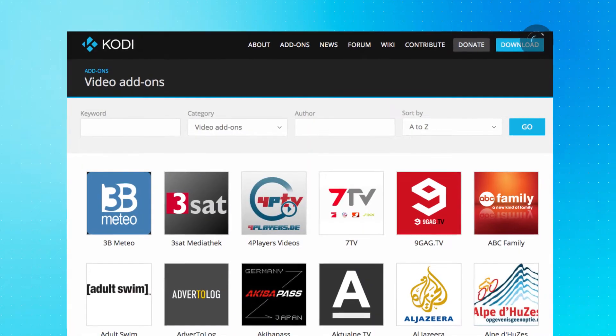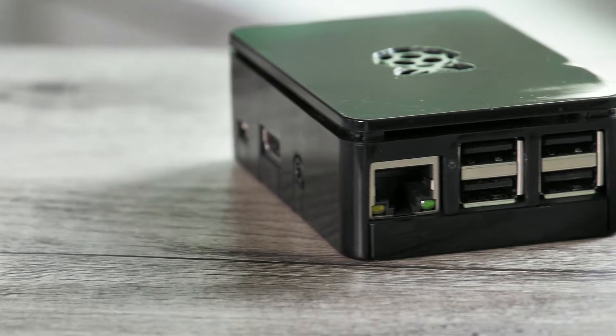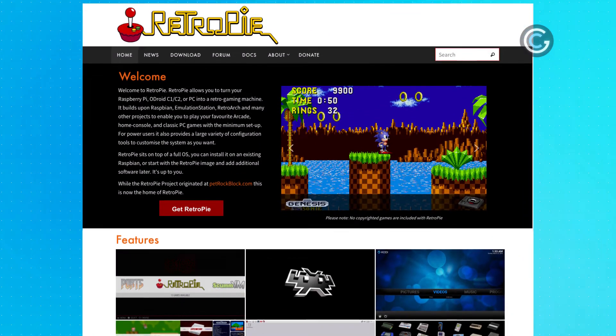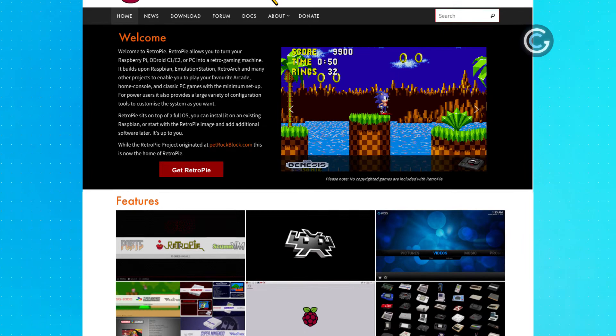After that it's a matter of a little bit of setup. For Kodi you can install add-ons and with the Pi you can plug in an external drive to enjoy video too. With RetroPie it's a matter of loading any ROMs of retro games onto the micro SD card and then you can have them available to play. This is where things get a little murky legally, so make sure you own the game that you're getting the ROM for.